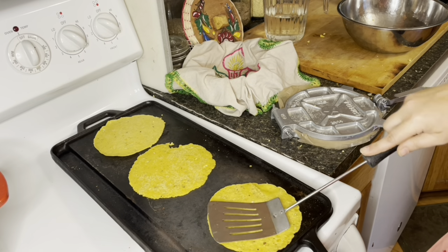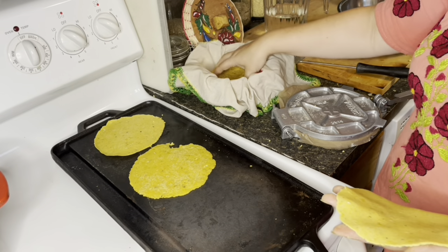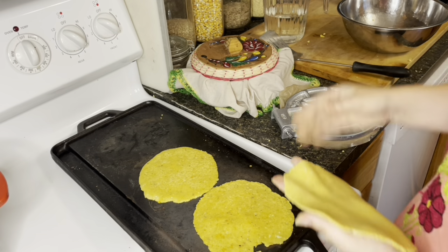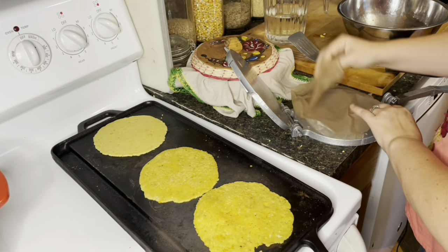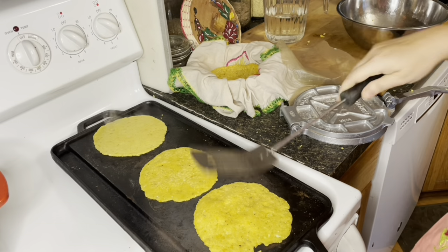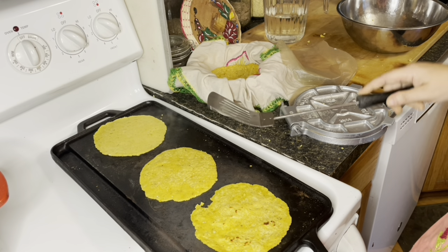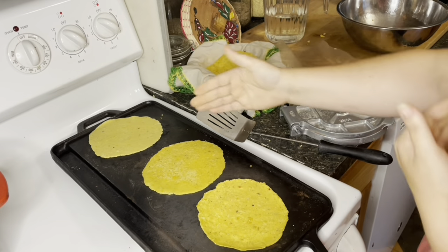Take the finished tortilla and put it in your basket. When you first take it out it's going to be a bit harder — not as soft as you think a tortilla should be — but it's going to soften in the basket with the steam. Keep the assembly line going: press, cook, flip, basket. You'll see them starting to puff up really well — it can really puff up, which is very cool. You can see the cooked marks appearing; that's completely fine.